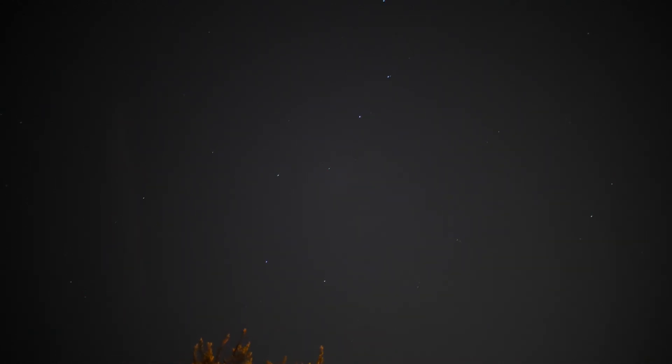Okay, another nighttime test here. This GH5S camera, standard video settings, FHD 60p, 1/30th of a second shutter, ISO is 12,800.